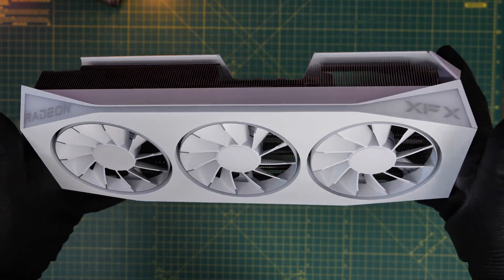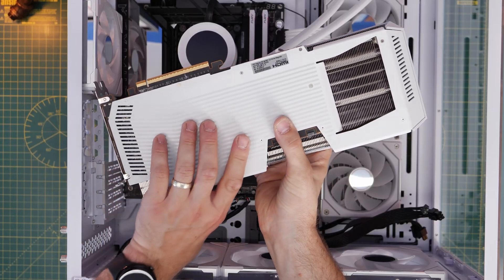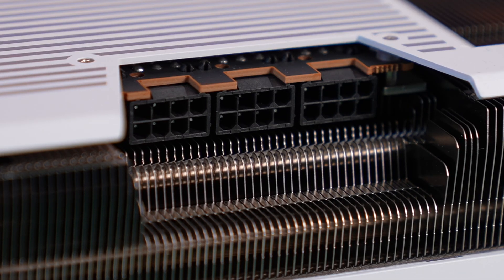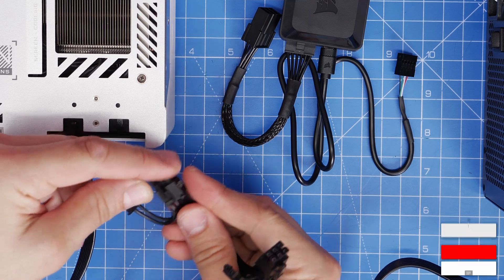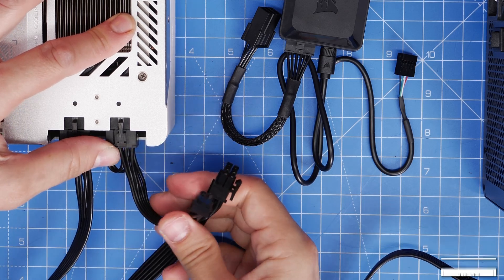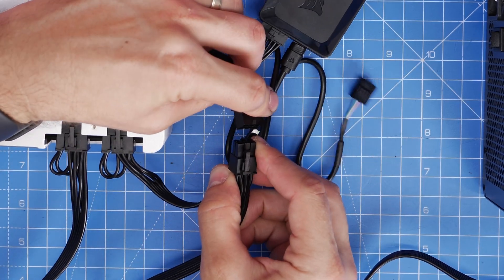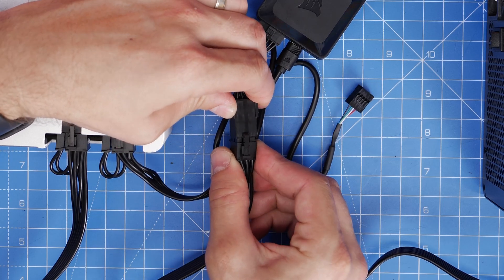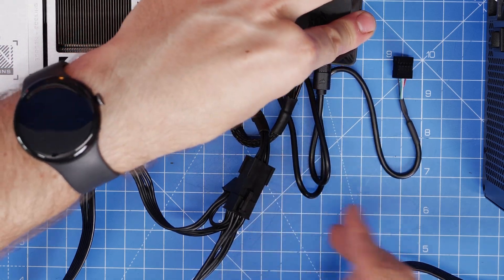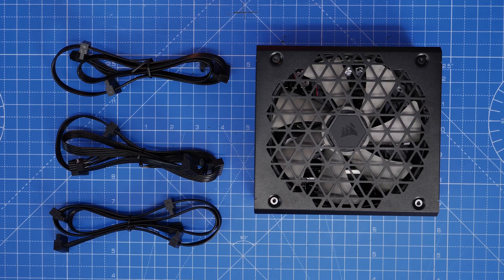If you have something like a Radeon RX 9070 XT, which requires three 8-pin PCIe power connectors, things are a little different. Use the two standard cables for the GPU first, and then use the pigtail cable for the third port on the graphics card — the other part of that pigtail plugs into the IQ Link controller's power adapter. This allows you to power both a three-connector GPU and the IQ Link controller, though it may be a bit messy.